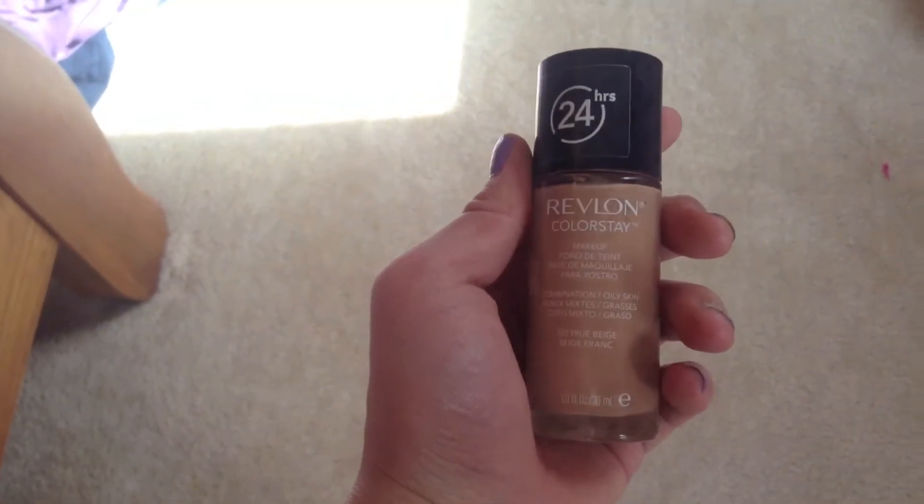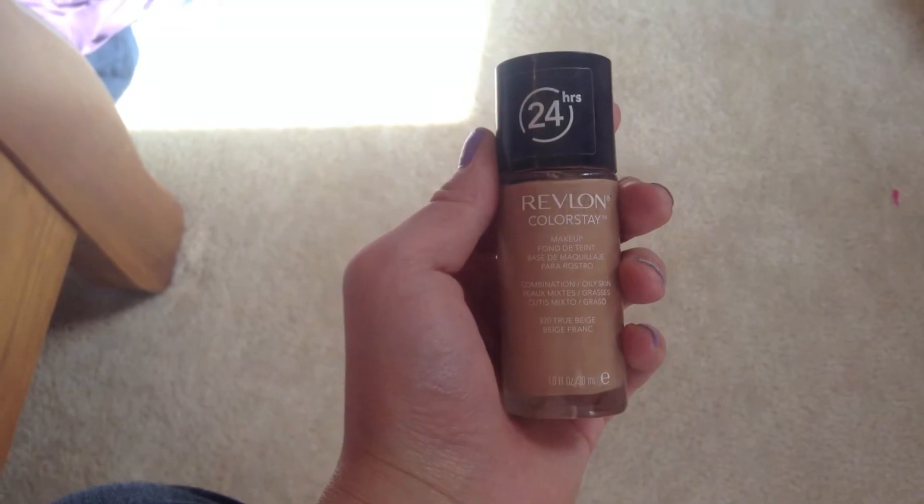Now I'm going to use my Revlon Colorstay foundation and I use this instead of concealer because I used to use the NYX HD Photogenic Concealer but I lost that, and this works pretty well. I'm just going to dot this over my under-eye circles and any blemishes I have on my face with my finger and then blend that in.